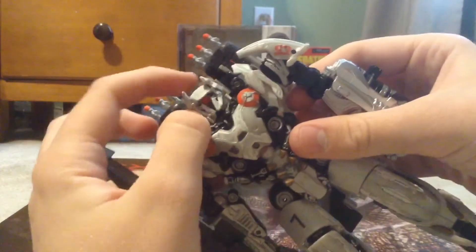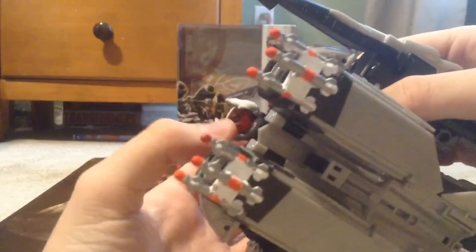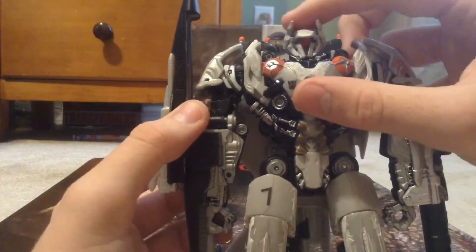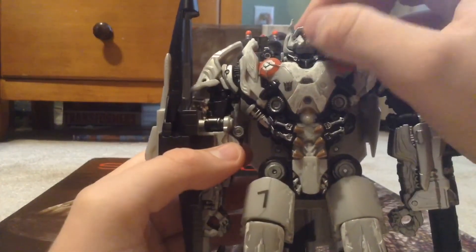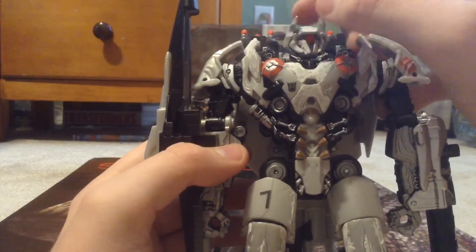He also has a bend at the knee, and that panel can fold back. His head is on a ball joint. If you're wondering how I tightened the custom head — I stuffed in some paper towels to tighten it up. It's still a little loose but gets the job done. He can look pretty much all the way up and down, look side to side, and tilt side to side.